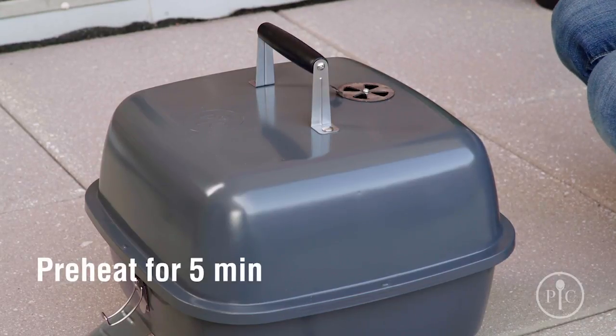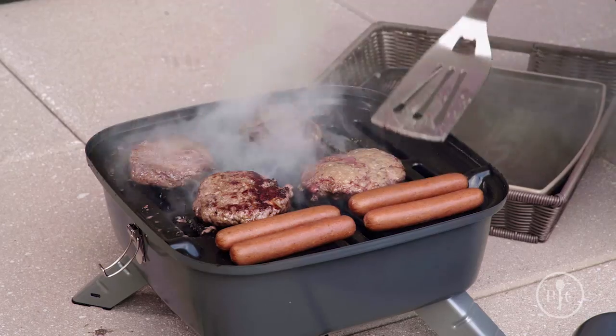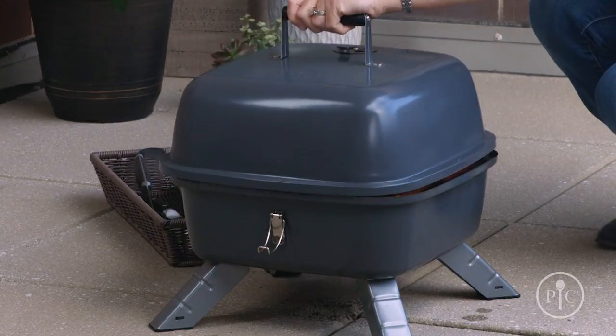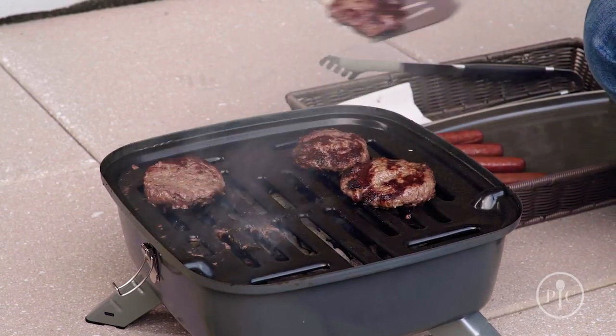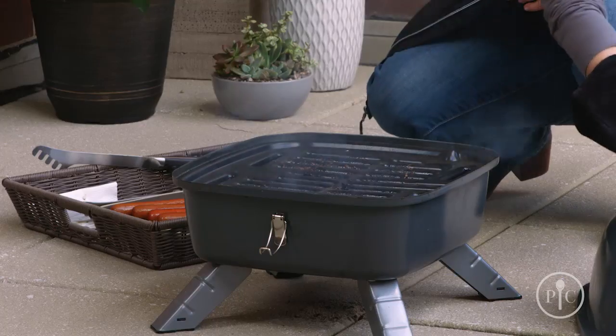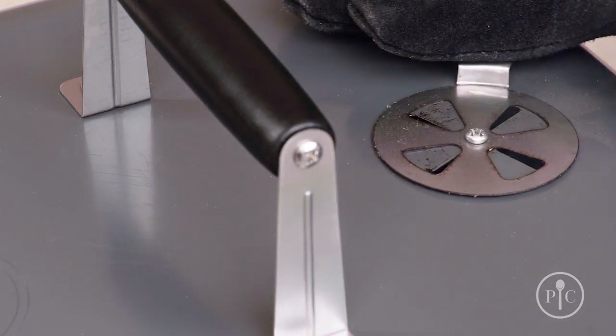Cover the grill for about five minutes to let it preheat. Now you're ready to grill — it can fit about nine burgers, so it's perfect for tailgating and camping. Once you're done grilling, let it cool completely, then safely dispose of the charcoal and grease before you move or transport the grill.